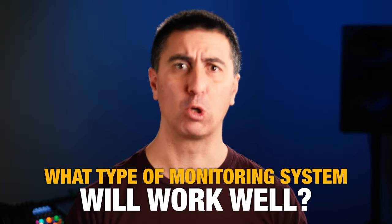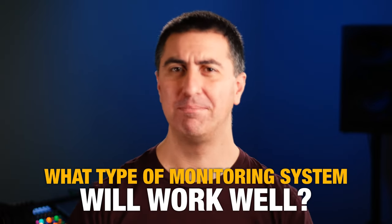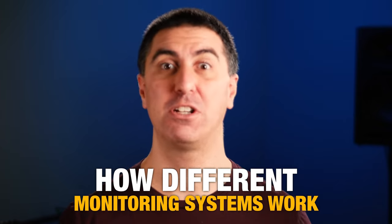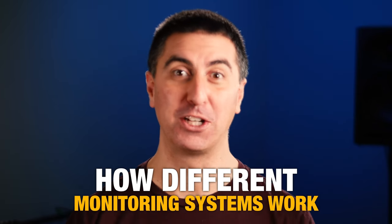What type of monitor system is going to work well for you and your church? In this video we're going to talk about it. Recently I sent an email to the Sound Ninjas on my email list and asked what they wanted to know about, and one of the things that came back indicated some confusion about what types of monitor systems are for what and how to set them up. So I thought I'd give a big overview of how different monitoring systems work and what's going to work well for you and your crew.